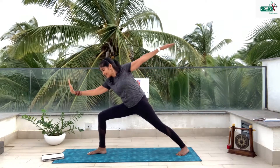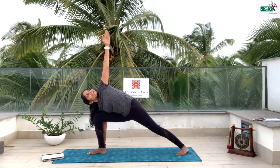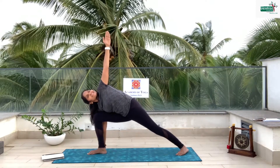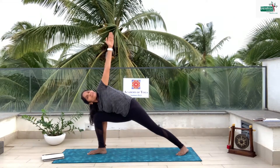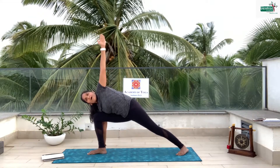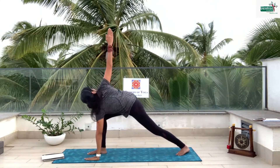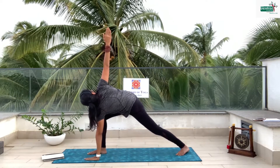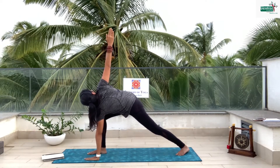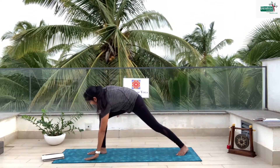Drop your right hand behind the right feet and look up, and stay. 6, 5, 4, 3, 2, 1. Then bring the left hand down and lift the right hand up and twist. Lift and 6, 5, 4, 3, 2, 1 — slowly come back, up and stay.